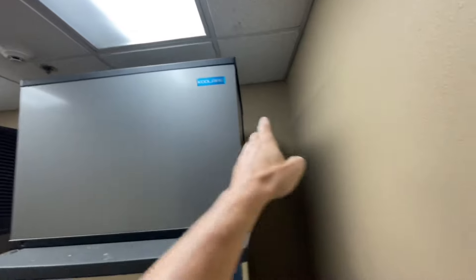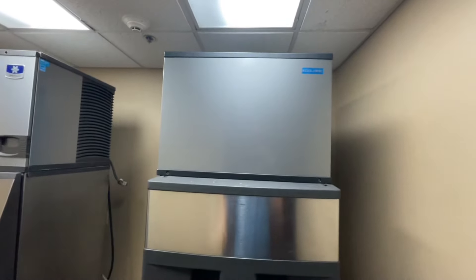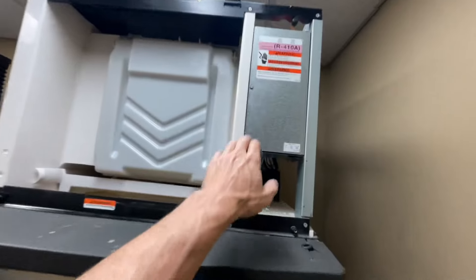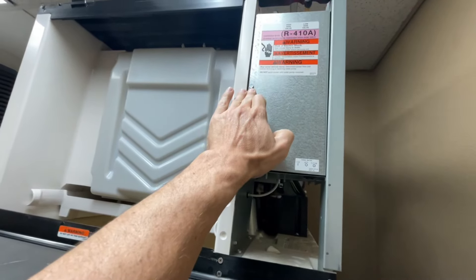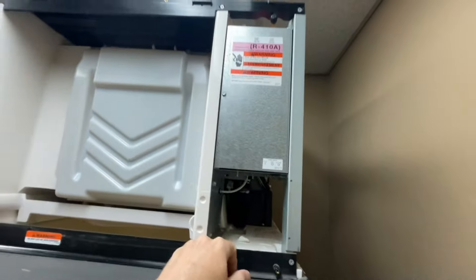First thing I'm gonna do is remove the front panel by taking out the two screws. I'm gonna take off the top cover and each of the side panels just to give myself as much access as possible. As of right now the machine is currently unplugged. I'm also gonna remove this 5/16 screw and this cover so I can see my control board.